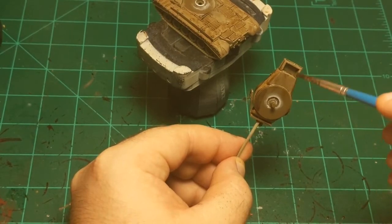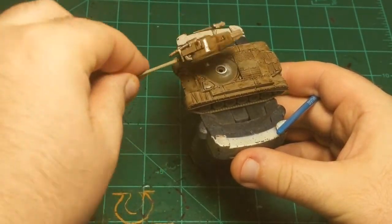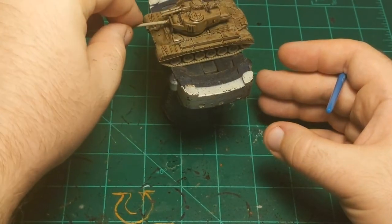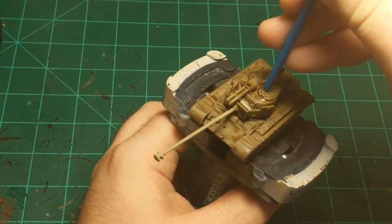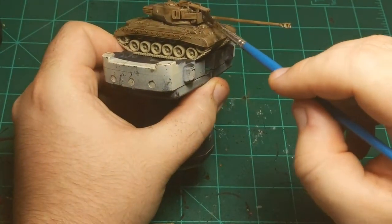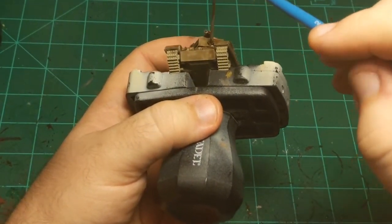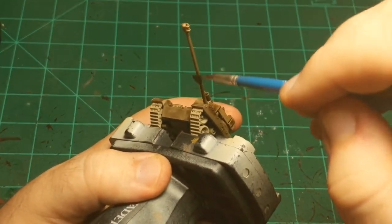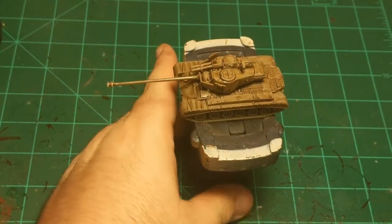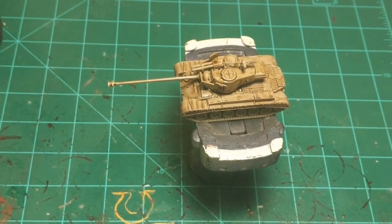Let me get the underside of this turret just in case. I need to do the barrel as well, technically. I'll put it back on the main body of the tank and just do the barrel real quick. It's not super important on the barrel, but for consistency I'll put the wash on it. So there's that done — we're going to have to wait for that to dry before we do any dry brushing. We'll move on to the treads.